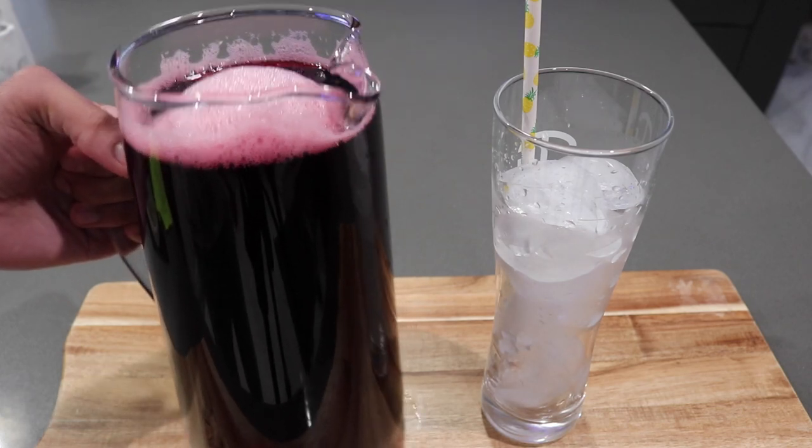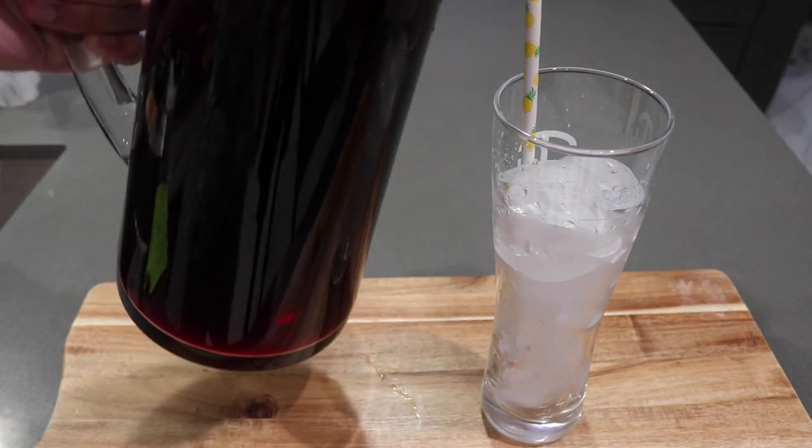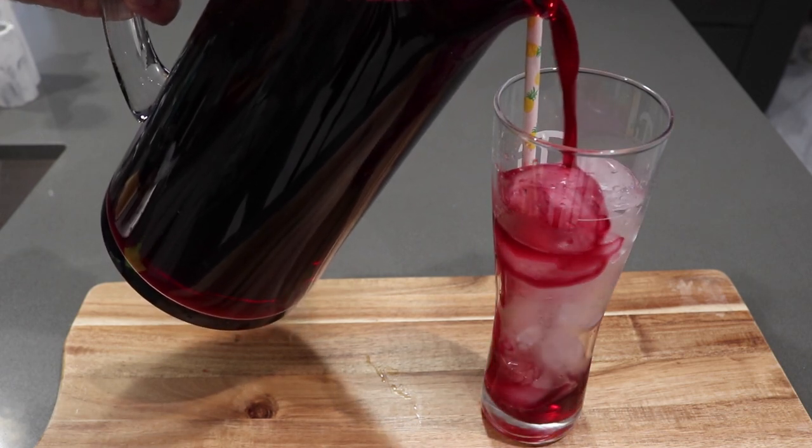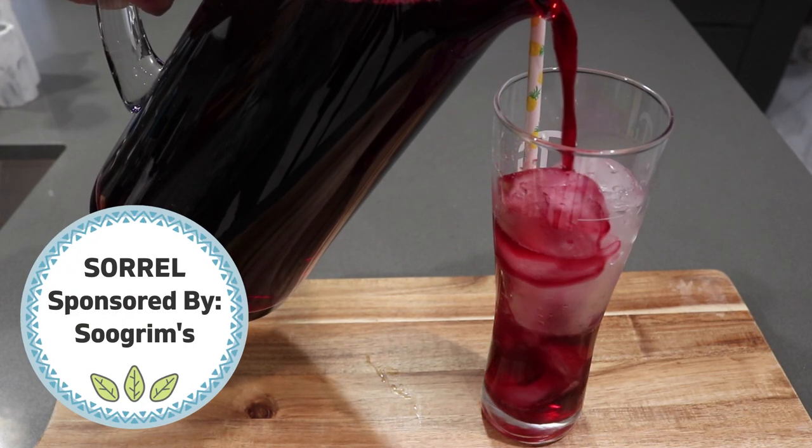Hey everybody, welcome back to my channel. In today's video, I'm going to be sharing such a highly requested recipe — my recipe for this refreshing and delicious sorrel drink.